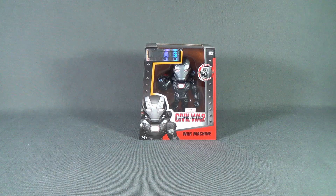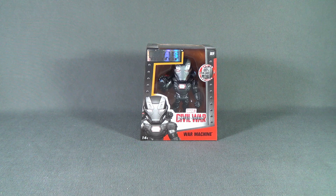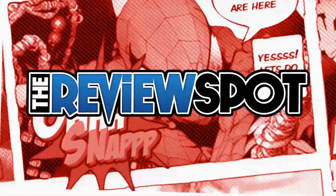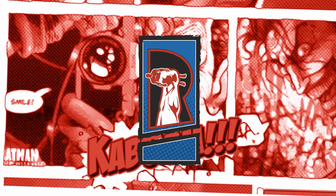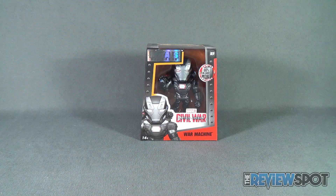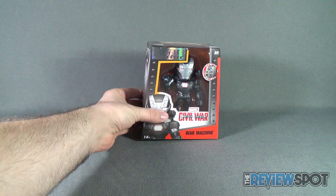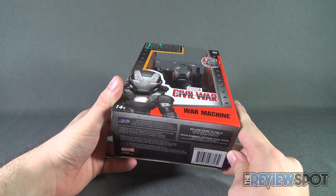Today's collectible spot we are having a look at the Jada Toys die-cast metals Captain America Civil War War Machine. This is product M5-9 and Spot's continued look at the Civil War line from the folks over at Jada Toys.